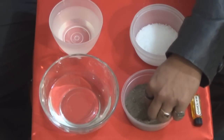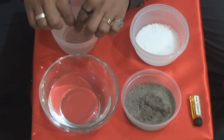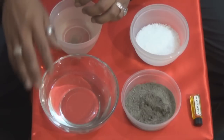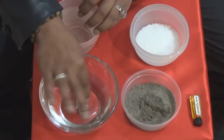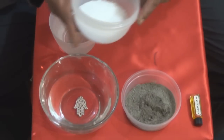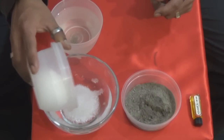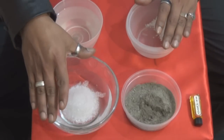Ya que hayan pasado los cinco días con la mano de Fátima enterrada en la tierra, vamos a proceder a sacarla y a enjuagarla. Después, en el plato hondo de cristal, le vamos a verter también agua de la llave y vamos a meter la mano de Fátima. Ya estando ahí nuestro amuleto, le vamos a verter la sal de grano, que la cubra totalmente, y la vamos a dejar todo un día y toda una noche.